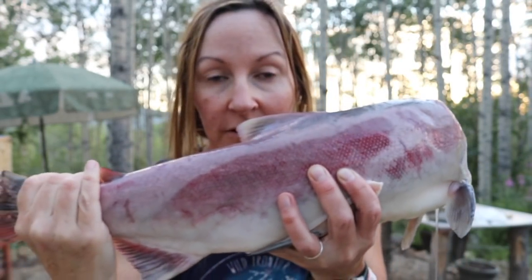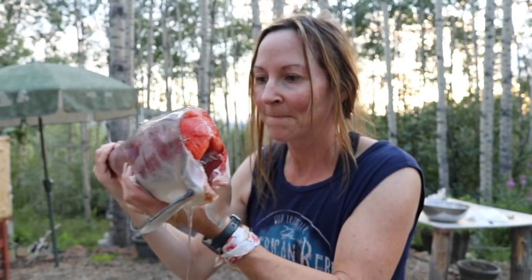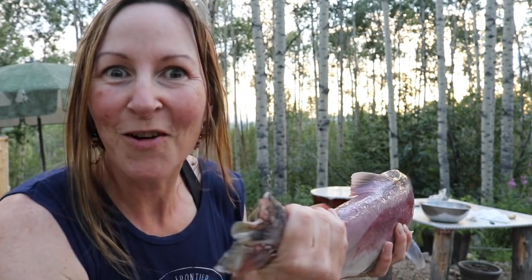I was working today and some good friends of ours stopped by. Look what they gave us — a red salmon! Look at the beautifulness of this. This guy is obviously spawning, but it's still so good. What I'm gonna do is get this thing off the bone, soak it in salt water all night. We're gonna smoke it tomorrow over the fire. It's gonna be so good.